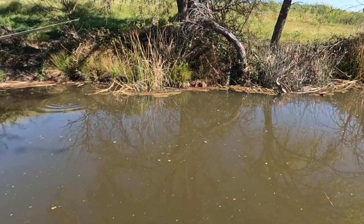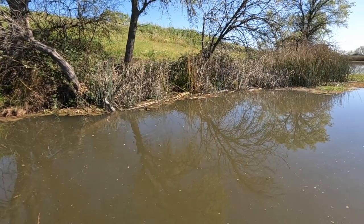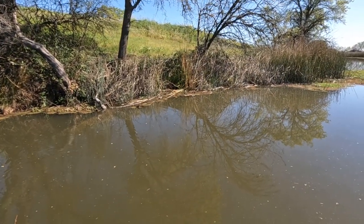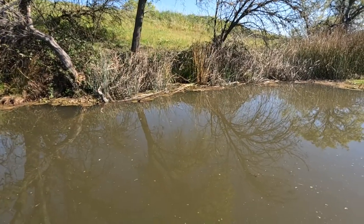See that log right there? Pitch it right there. Let it down, because a lot of times they'll be back in there. Lift it slow. Do anything?